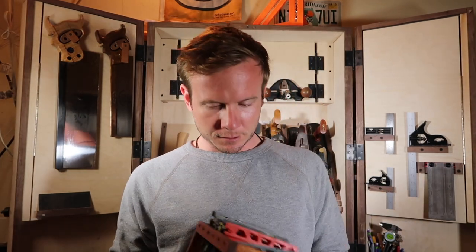Hey everyone. I'm Peter from Create Woodworking and we'll talk about something that I'm about to work on — the surf box.